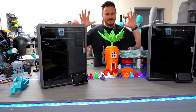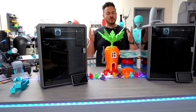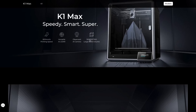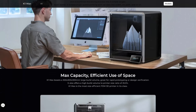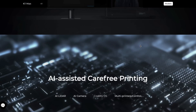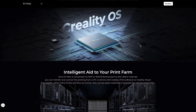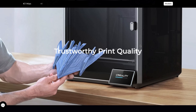From the offset, the K1 certainly delivers on all of its promises. But I do feel that the K1 Max is certainly going to be better. The build volume on that is going to be 300 by 300 by 300. It will also feature LiDAR and an AI camera. Speeds are exactly the same as the K1, up to 600 millimeters per second. I do hope very much that the Max is a glorious success and they get it right first time.